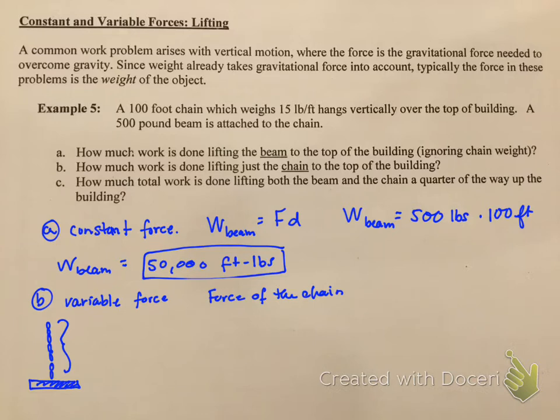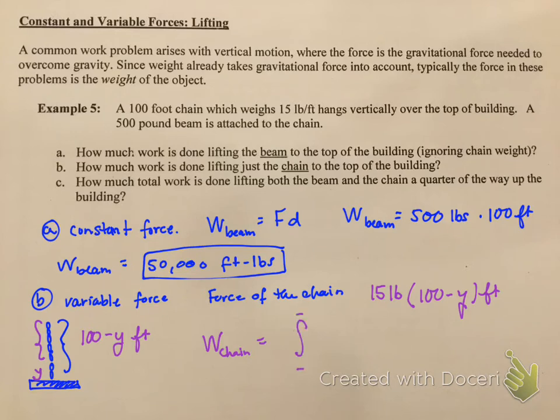If the chain hangs over the building and has to go 100 feet, and I move it some amount Y, the remaining length of chain still hanging is 100 minus Y feet. Remember this is a vertical force, so we're integrating in terms of Y. The force of the chain is going to be 15 pounds — that's how much the chain weighs — multiplied by 100 minus Y, which is the distance the chain has to go. So the work integral for the chain is the integral of 15 times (100 minus Y) dY.